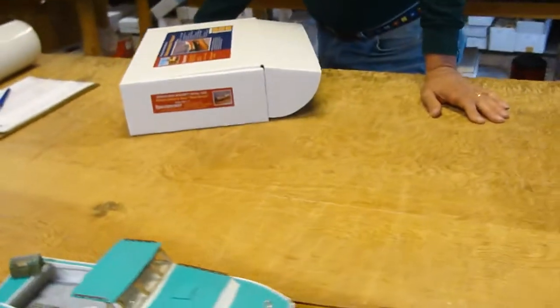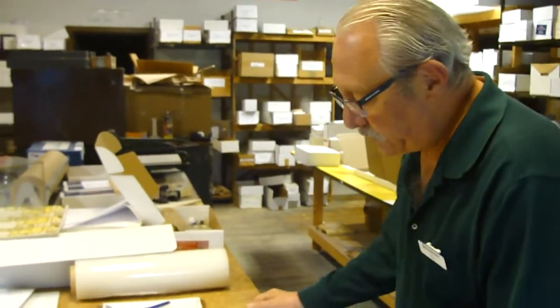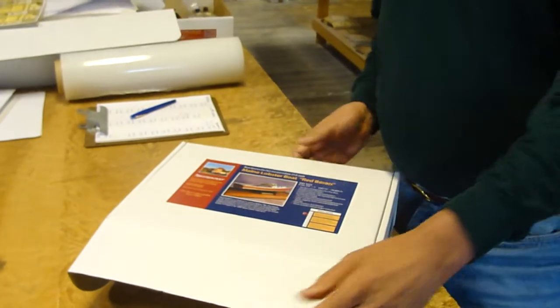Blue Jacket's kit of the Red Baron is built to a scale of 3⅛ inch to 1 foot. Let's take a look at the kit. By the way, my name is Nick and I'm the owner of Blue Jacket.